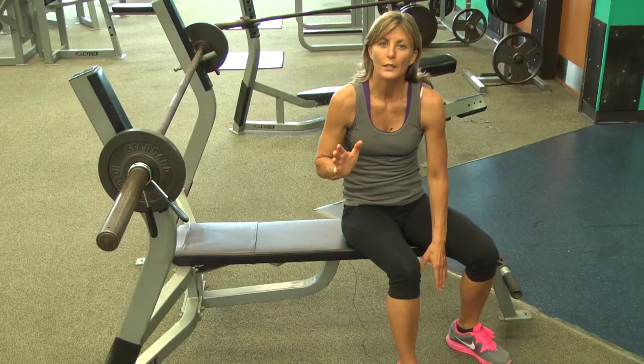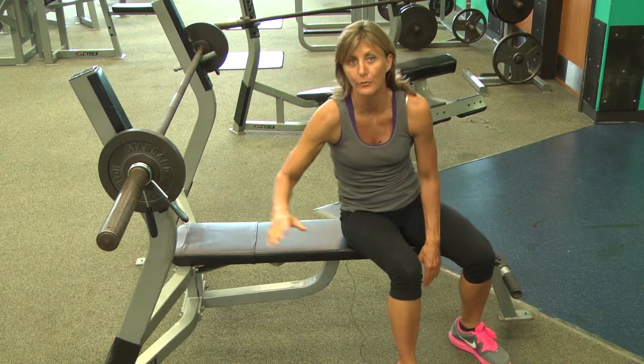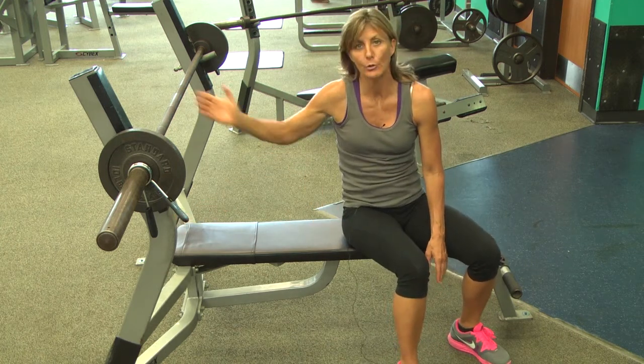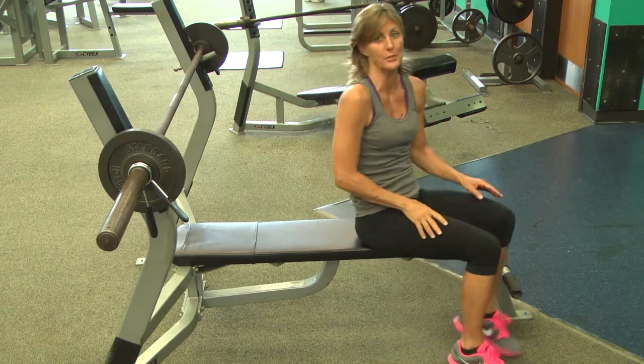Hi, I'm Wendy Russo with Coach Wendy's Fitness For You. Today I'm going to show you how to determine how much weight to use on a barbell chest press. One of the first things in safety is being sure that you have clips on the end of the bar. The other thing would be having a spotter, which I don't have, so I am going to use lighter weight today for demonstration purposes.